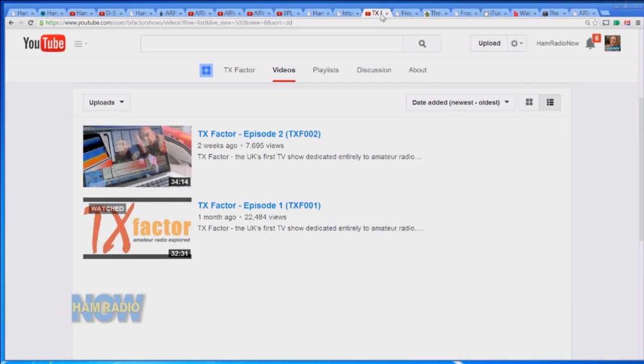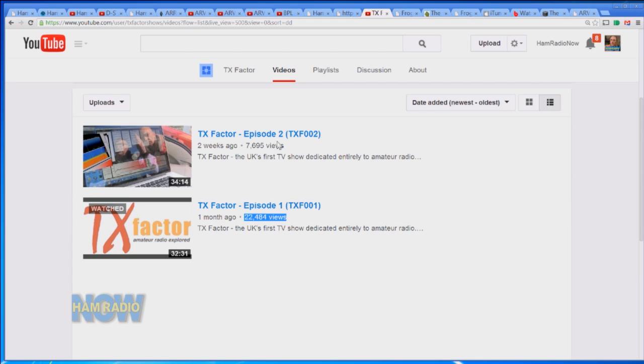The second episode of TX Factor came online a couple of weeks ago. The first one got 22,484 views — a substantial number within the first couple of weeks. Episode two has been up for two weeks and has a little more than 7,500 views. I'm not sure what accounts for that — the second episode is just as good as the first, just as polished and presented. The first one may have gotten some 'here's something new, let's check it out' effect, and the second one gets a 'yeah, been there, done that' response.